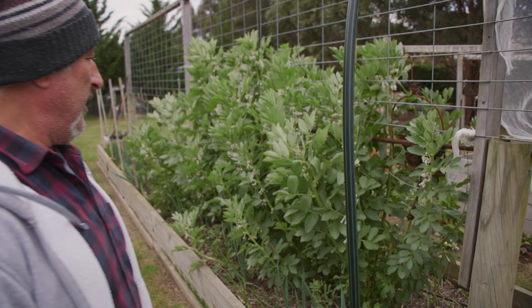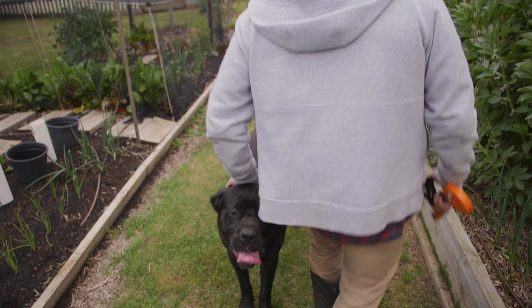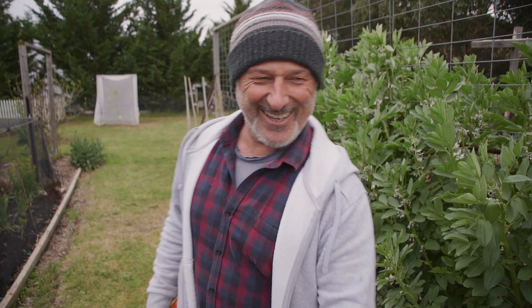How we going folks? I'm out here in the veggie garden today and I've been doing a few things around the place which I'll show you in another episode. As I was working around, I came up to our beans here, our broad beans — and here's the puppy, Vader. He's been hunting rabbits today. Anyway, back to the broad beans.